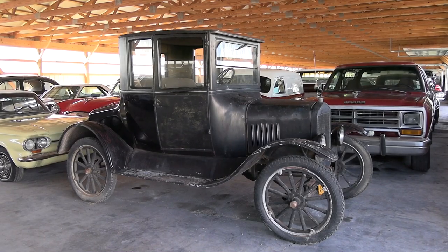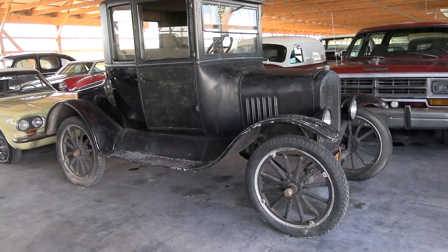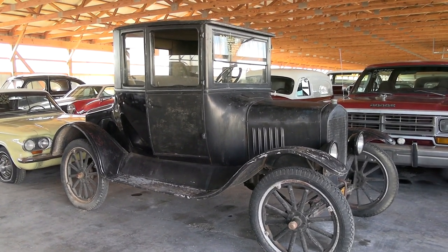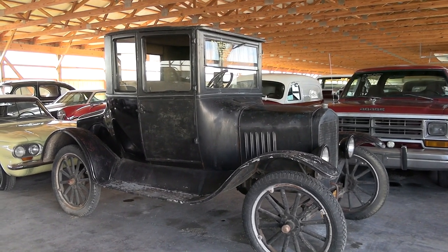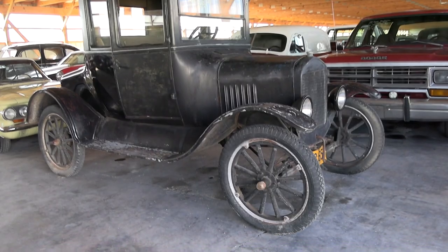Today I thought you might like a look at this 1926 Ford Model T Doctor's Coupe. This is a legitimate barn find — this one was stored for many, many years and it's in pretty original condition. It's obviously had some little work done here and there over the years, but for the most part the original drivetrain is there, wheels, everything. So it's pretty cool. It's getting harder to find these things.